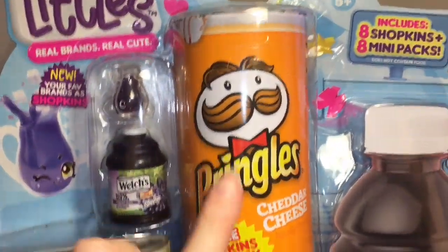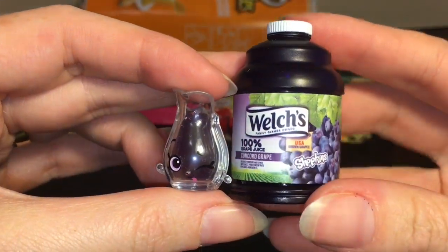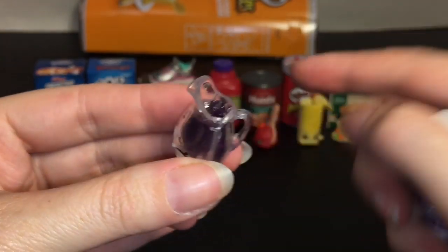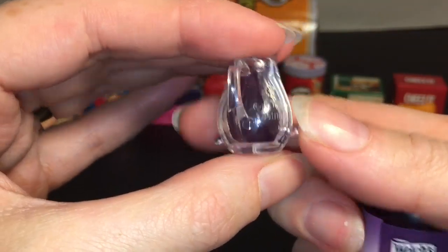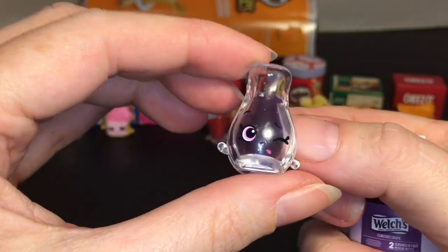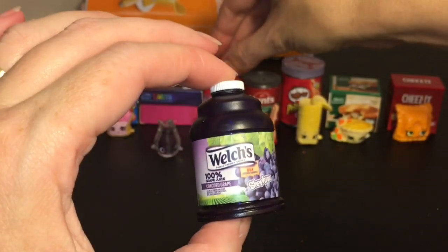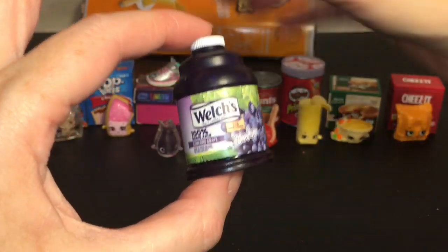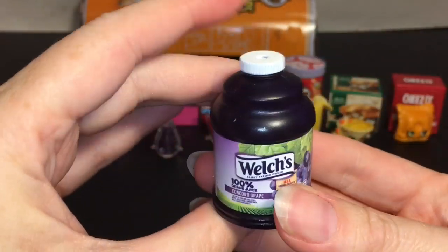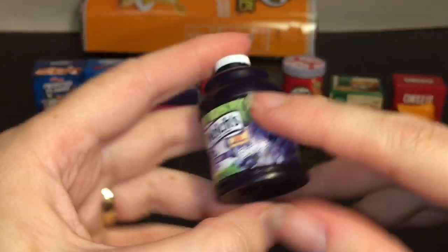On to our next pack with the grape juice and the Cheddar Cheese Pringles. Here's our Welch's Concord Grape — he's in a pitcher, which is cool that they mix it up with different styles of glasses. Looking super cute, and it also has some ice cubes. I love that the container is that big jug — the circular one — and it opens from the bottom so you can put your Shopkins back in there. That is adorable.